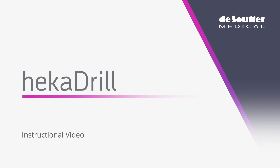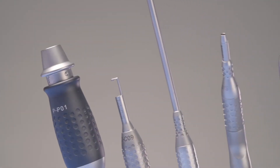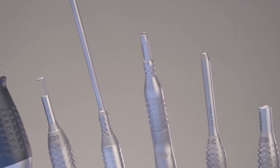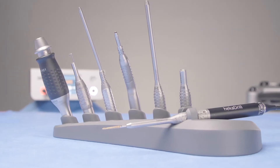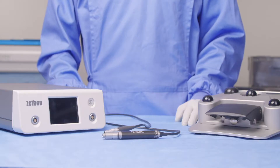Hello and welcome to this instructional video for the Heka Drill high speed system. This high speed system is designed for delicate bone dissection and the most demanding spinal, neuro, and ENT procedures. We have electric and pneumatic handpieces available, both of which are modular. Today I'm going to show you how to work with the electric system.